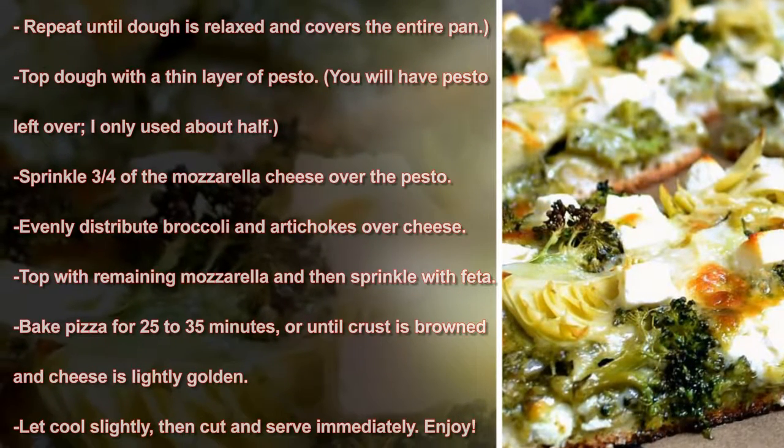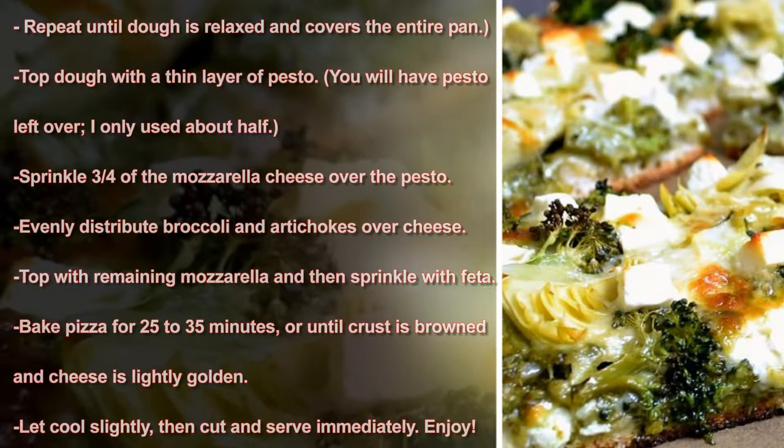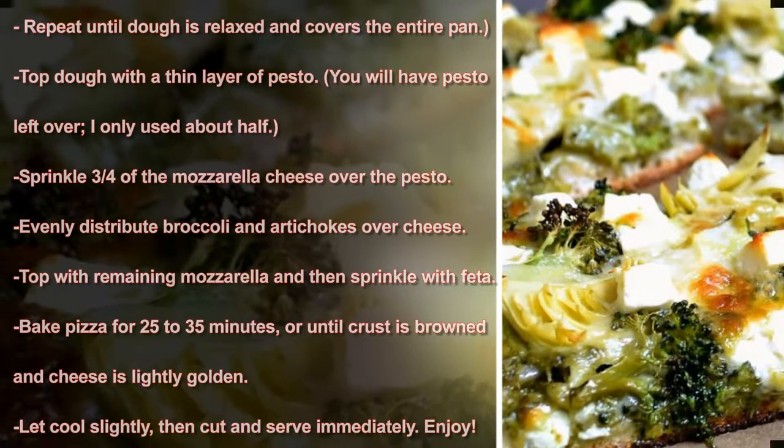Bake pizza for 25 to 35 minutes, or until the crust is browned and the cheese is lightly golden. Let cool slightly, then cut and serve immediately. Enjoy!